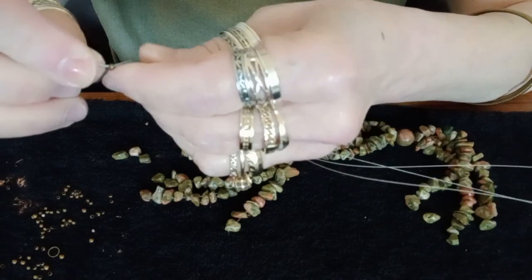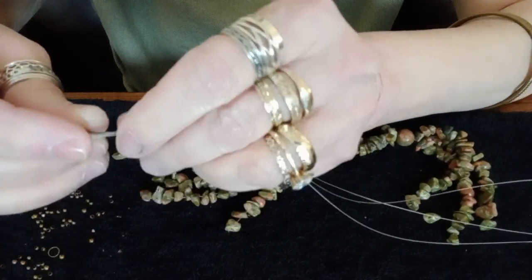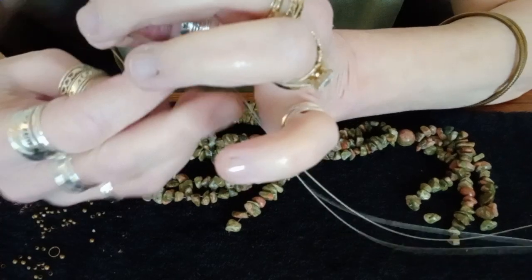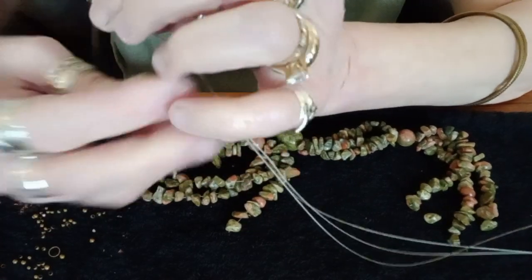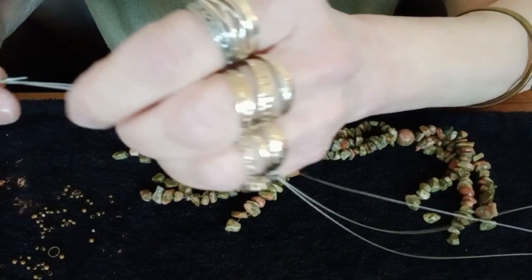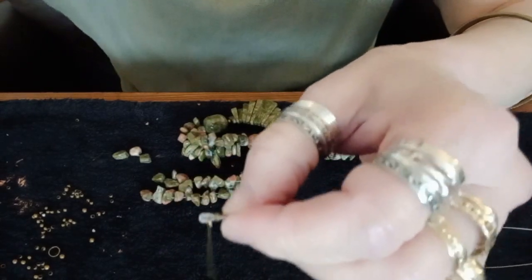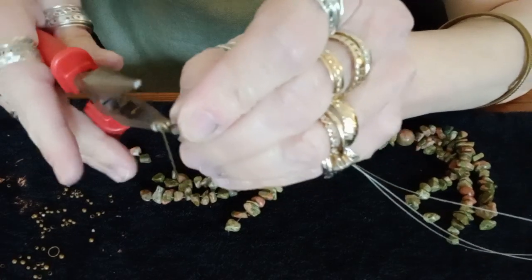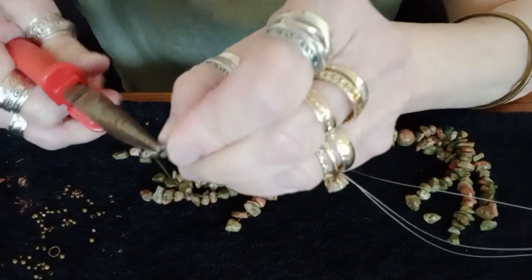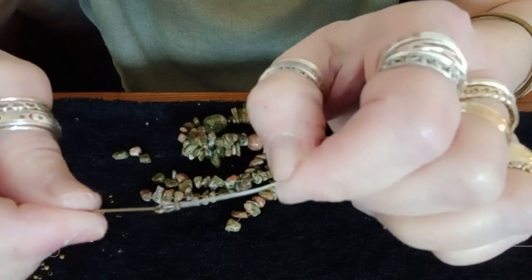Now once I've gotten them through, as you can see, I've gotten it through. Then I'm going to tighten the wires to bring it down like so. Then I take some flat nose pliers and squash the crimp so that it now holds the wire shut. They're in place.